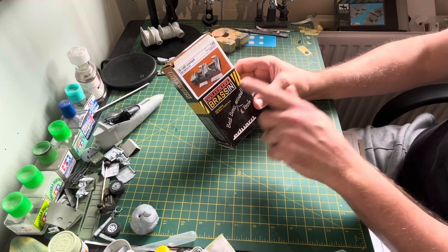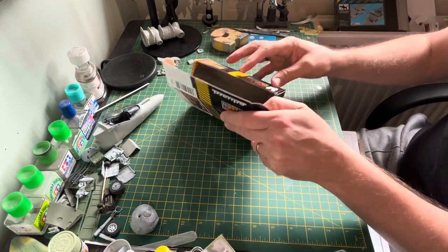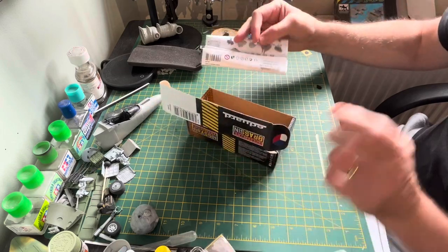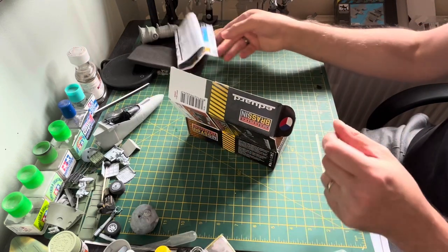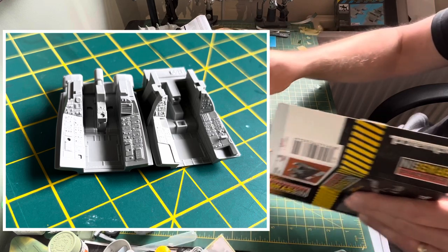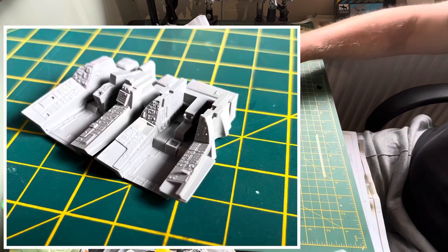With this Eduard Brassin set you do get an awful lot. I just want to show you the actual quality of what you do get. It's not just one particular manufacturer that is the best - the way they are doing resin casting at the moment is absolutely exceptional and it is a game changer.